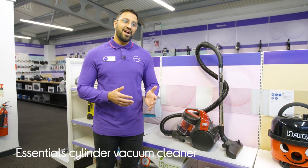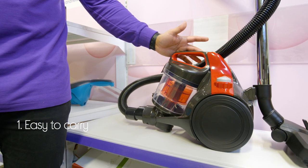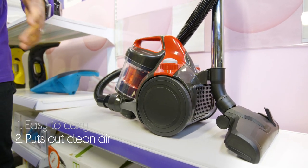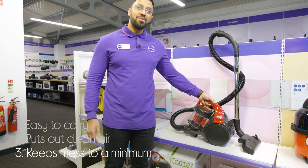Let's take a look at this Essentials Cylinder Vacuum Cleaner. You're going to have no problems moving it up the stairs or from room to room, as it has a nice lightweight design that makes it really easy to carry. It also puts out nothing but clean air with a HEPA filter that makes sure that dust stays captured. And it keeps mess to a minimum when you empty it using the one button release.